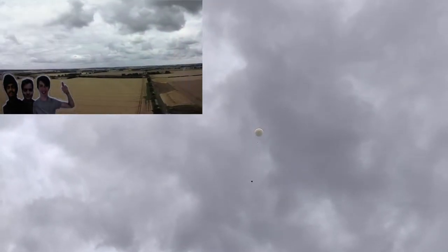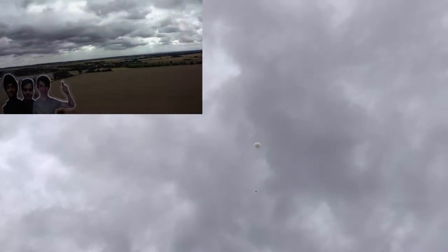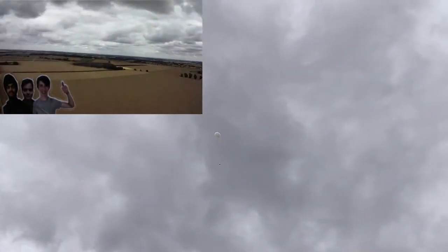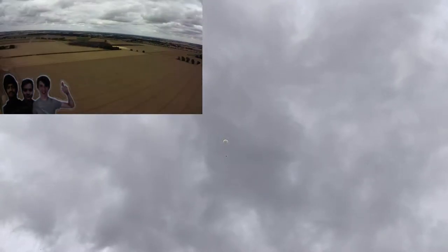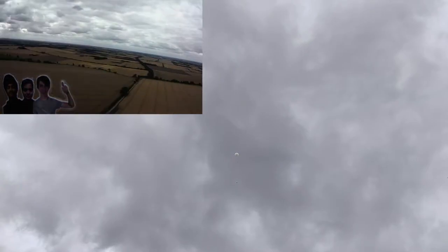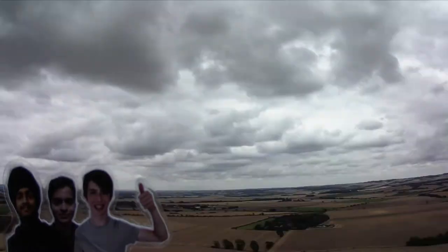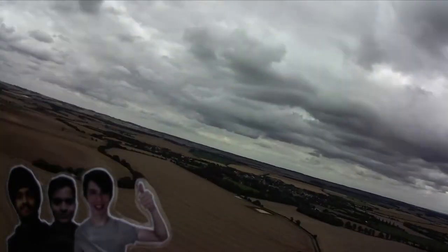We had to use an online calculator to get an approximate location of where the balloon would land and we chose this particular day for our launch because it would land within a reasonable distance to drive. The plan was to follow the payload's five-minute location updates live in a car until we eventually retrieved the payload. To undertake this project we had to get legal permission to launch from the UK Civil Aviation Authority to ensure that any aircraft in the region were aware of our project.